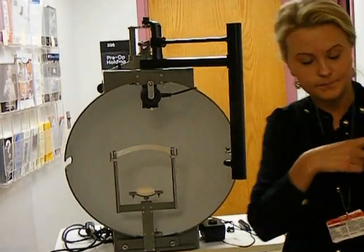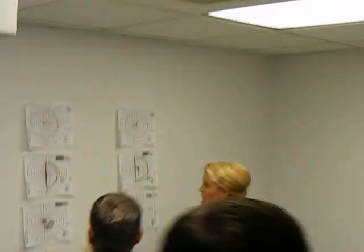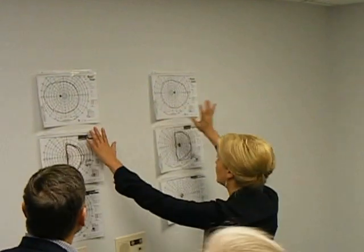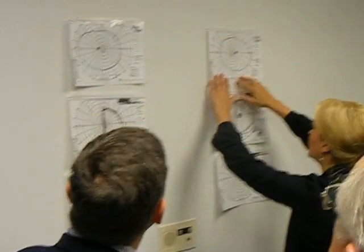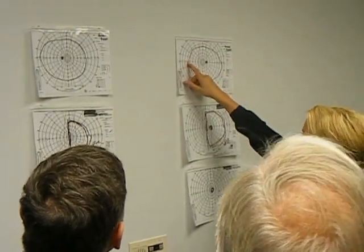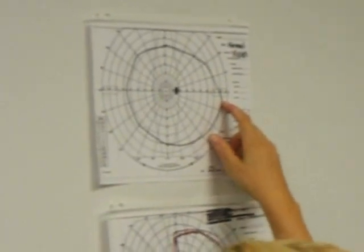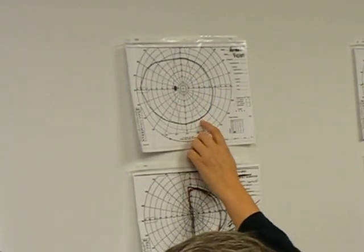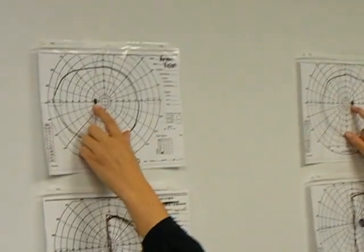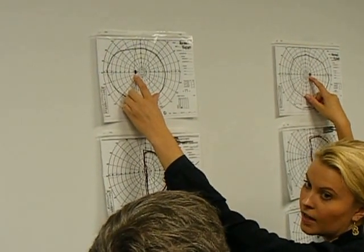Inside, I've got several different visual field plots on the wall. These upper two have the right eye on the right and the left eye on the left. For the right eye, out towards the nose is on one side, and out towards the ear on the other. For each eye, we see more out towards the ear than towards the nose, which is normal. And all of us have a physiological blind spot — a normal blind spot representing the location of the optic nerve where there are no light-sensitive cells.